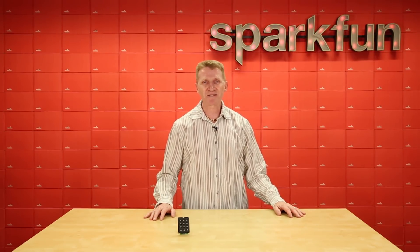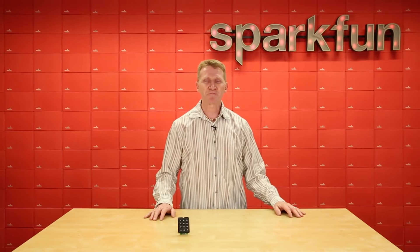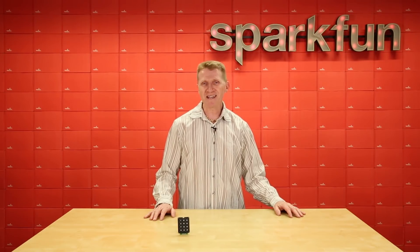With the Quick Keypad, you just plug it in using the SparkFun Quick Connect system, drop in the SparkFun Quick Keypad Arduino library, and Bob's your uncle.